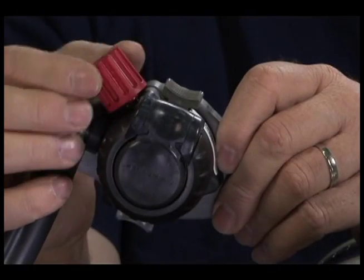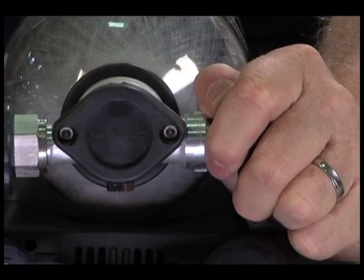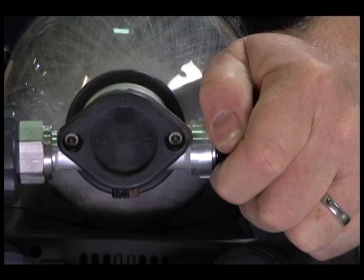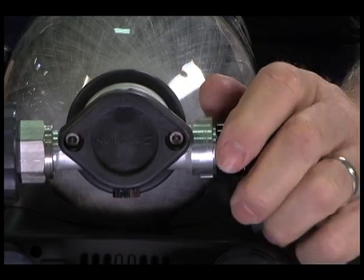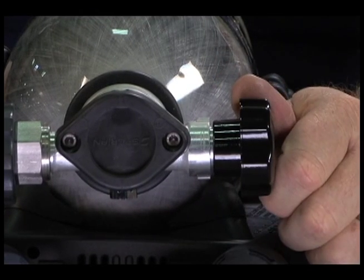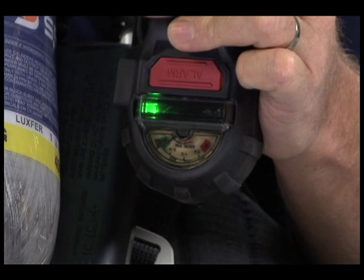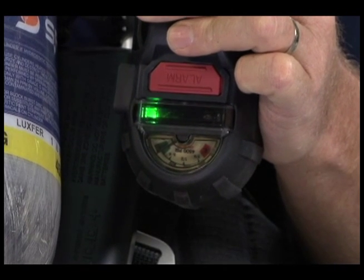Close the second stage regulator bypass valve and press the shutoff button. Slowly open the cylinder valve. Check that the cylinder valve gauge and gauge alarm both read in the green zone. Attach the second stage regulator to the facepiece and inhale. The regulator should deliver an acceptable flow of air without excessive effort, free flow, or fluttering.